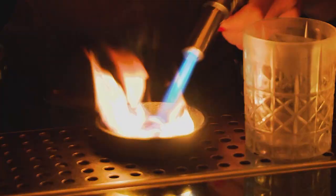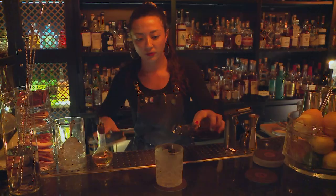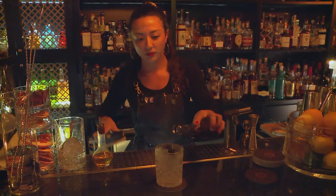I like to add a little bit of flair to the situation as well. We might smoke a cinnamon stick or some star anise and completely smoke a cocktail glass, and then pour the cocktail on top, and you have this little bit of a show. And at the same time, you're adding depth to the cocktail.